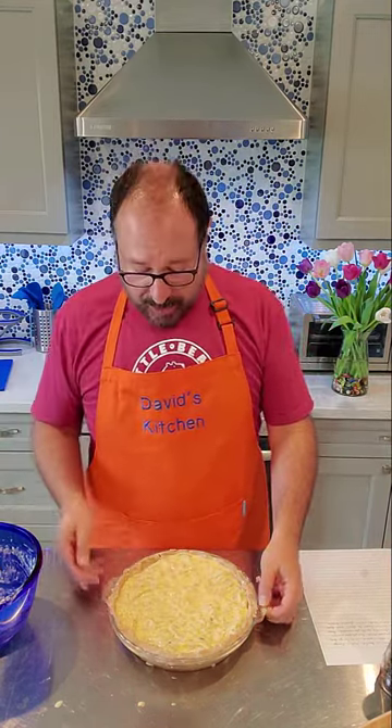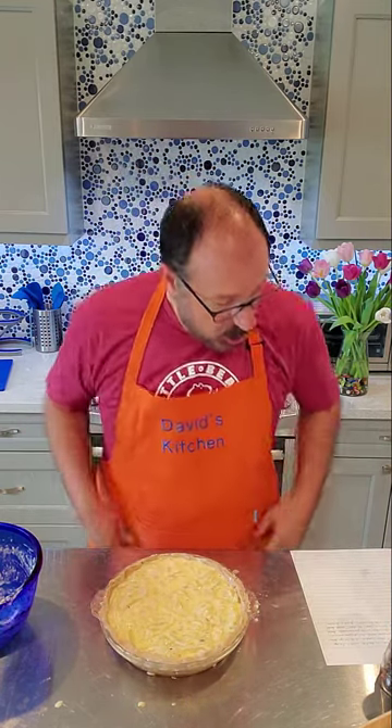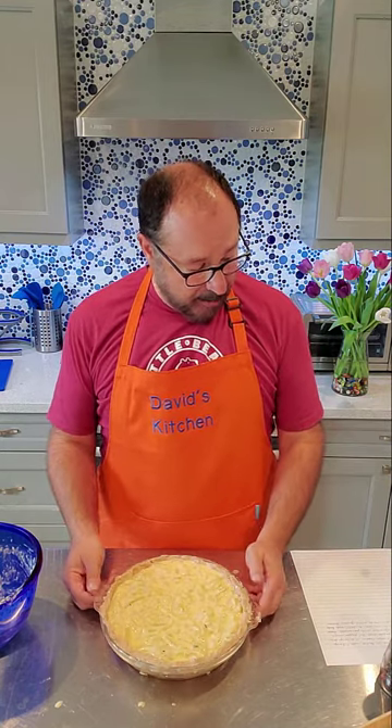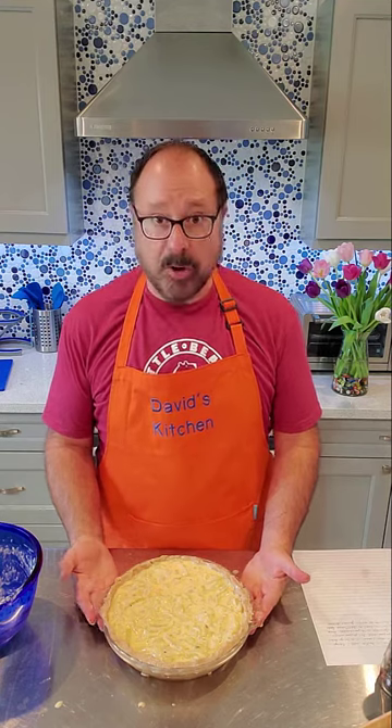Then we're going to lower the heat down to 325 and bake it for another 20 minutes. So 450 for 20 minutes to get this to set, then 325 for another 20 minutes. We'll see you soon!